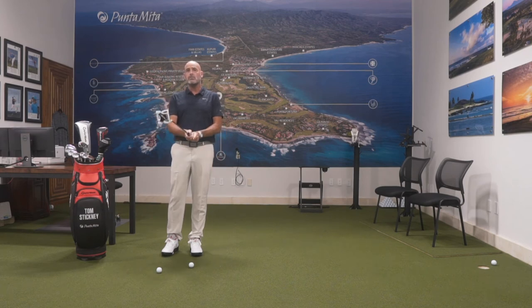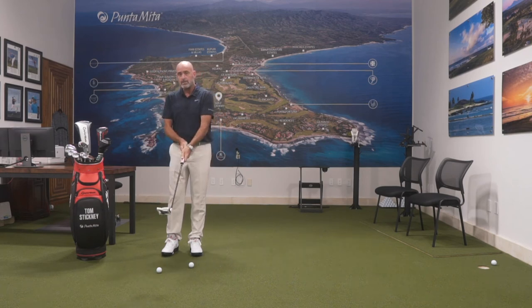This face angle is vitally important, and if you can control your lead hand, you will be able to control the face. That particular drill works whether you have a normal grip, a cross-hand grip, or the claw, or even a long putter.